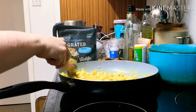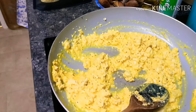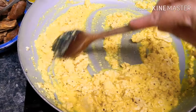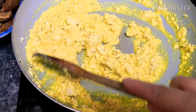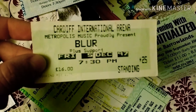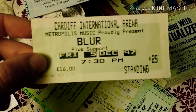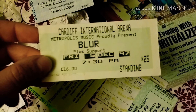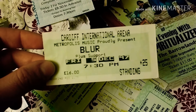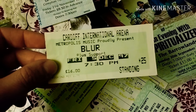It looks really good — there you go, what do you think? I just found some old photographs and concert tickets, and this one's today's date: Friday the 5th of December, 1997. Little Bert with his fringe went to see Blur in Cardiff International Arena. My first time in Cardiff — it was 22 years ago today.